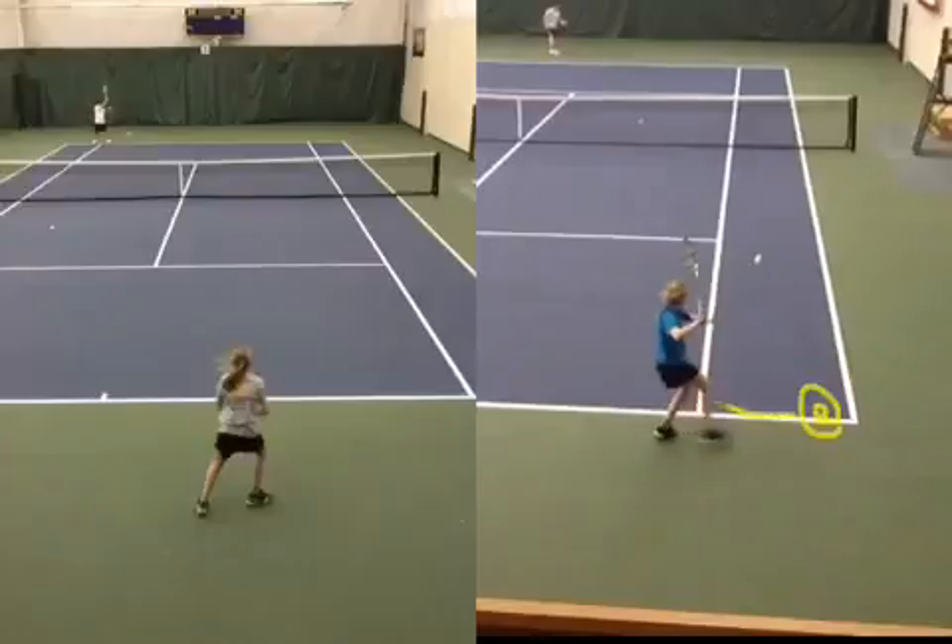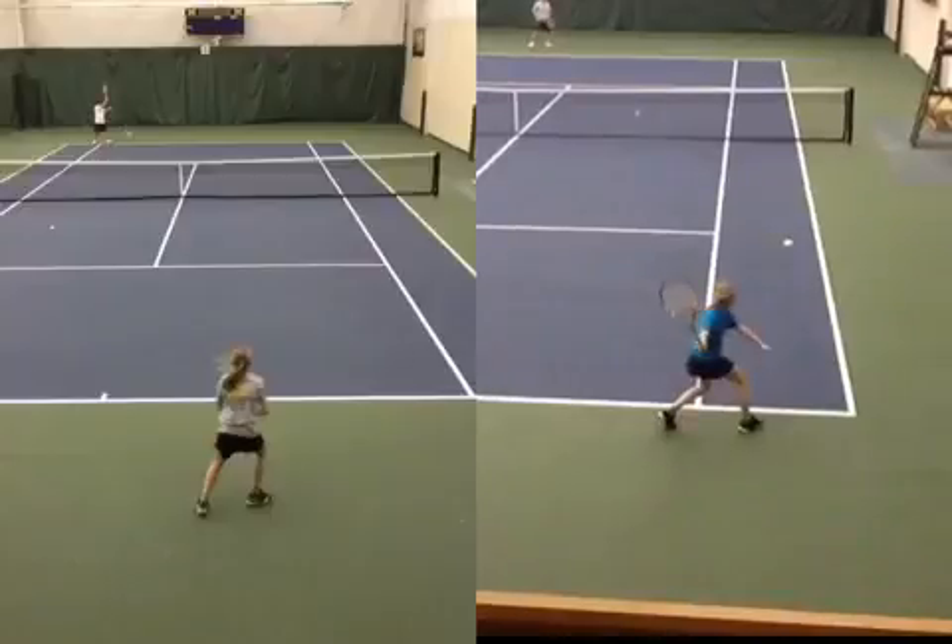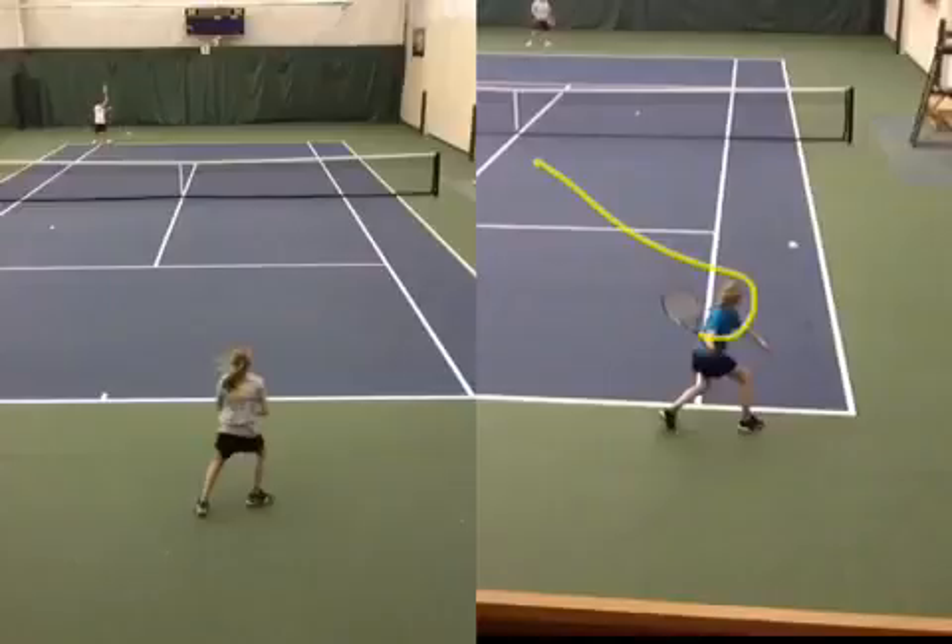Now look — your right foot is absolutely planted. Now you can rotate your shoulders and let your hips go, and you can freely swing across this way and get the ball deeper, with more angle cross court.